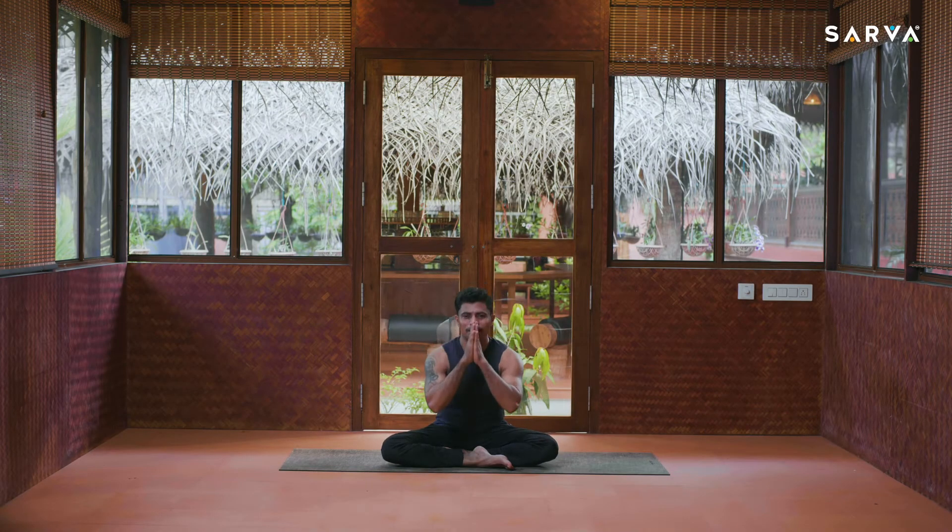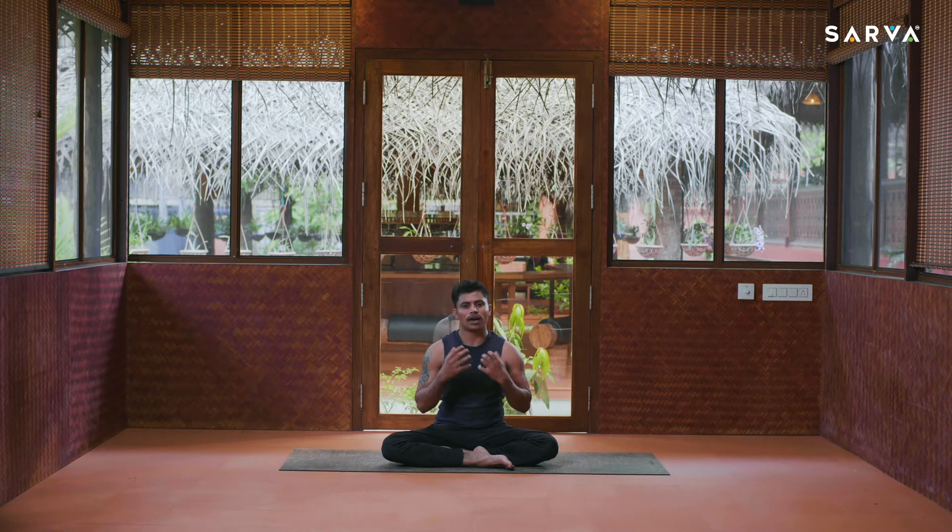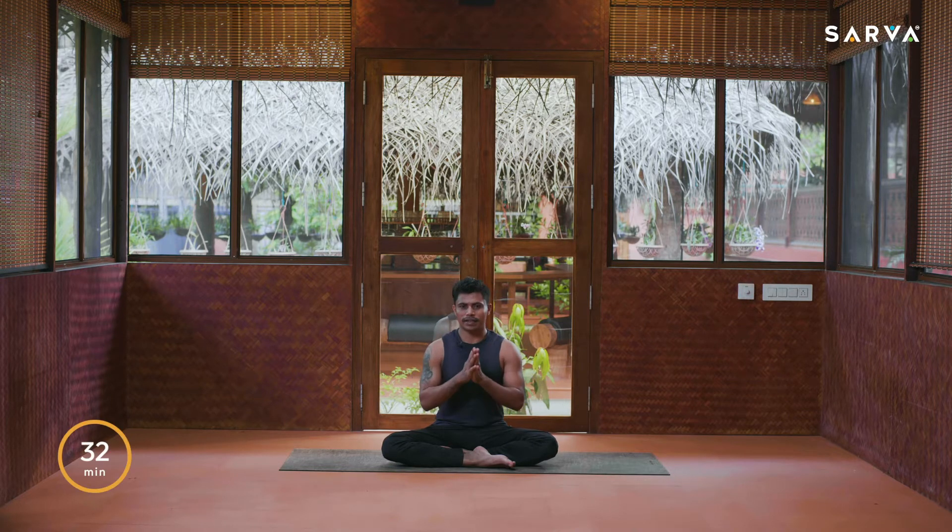Hi everybody, namaste from Sarva. Welcome to today's session called ancient practice, or traditional techniques. In this series we are going to tone up our arms, legs, and core. This class will help to reduce weight faster and also shape your arms, legs, and core.